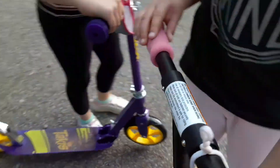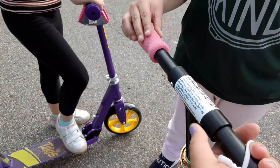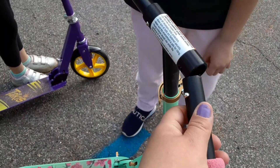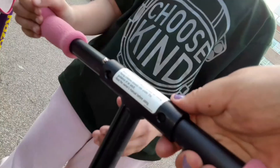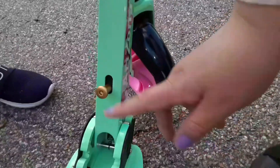When you take these out of the box, the handlebars are going to be disconnected. All you have to do is make sure you see it pop out right there. To open and close, all you need to do is go down here.